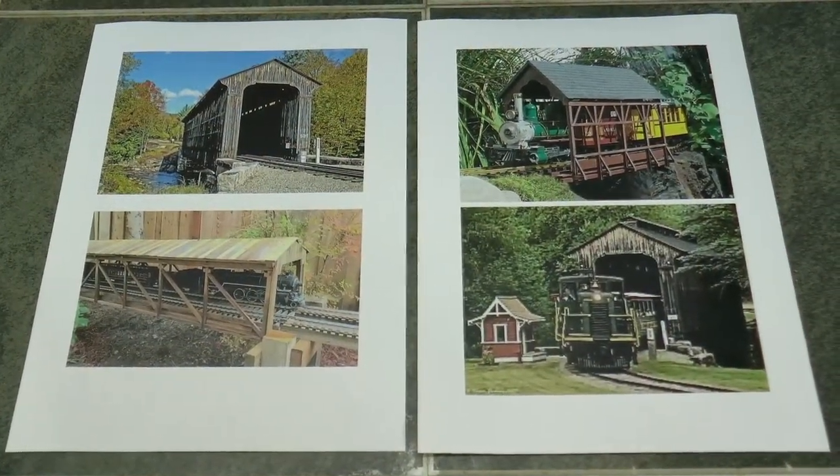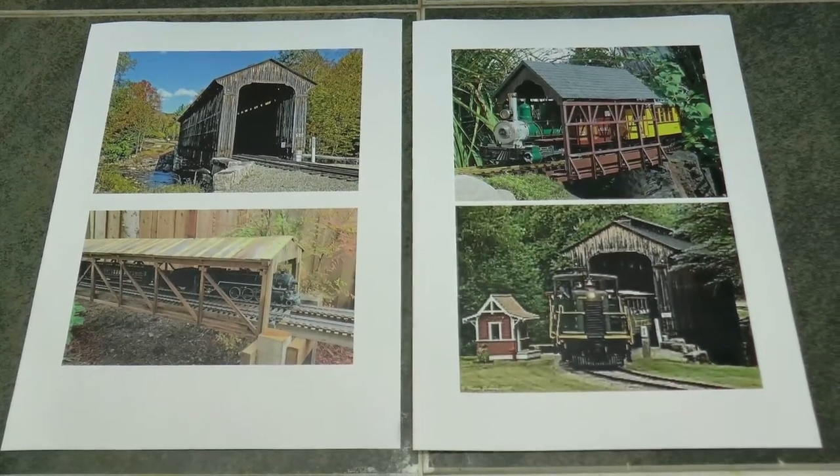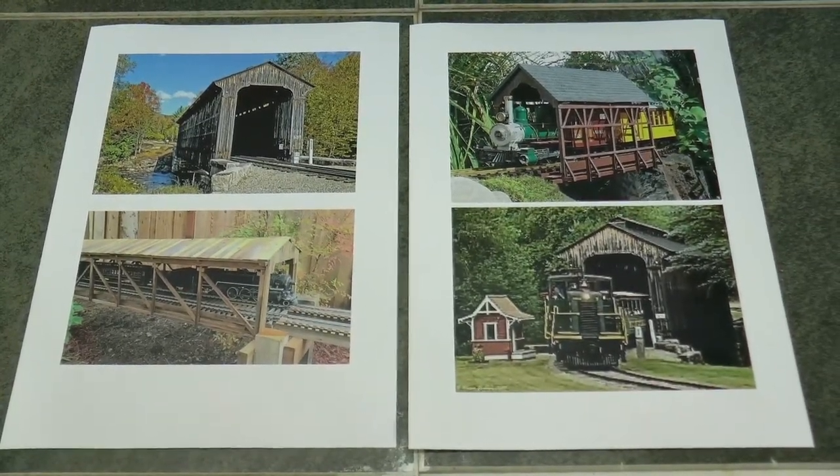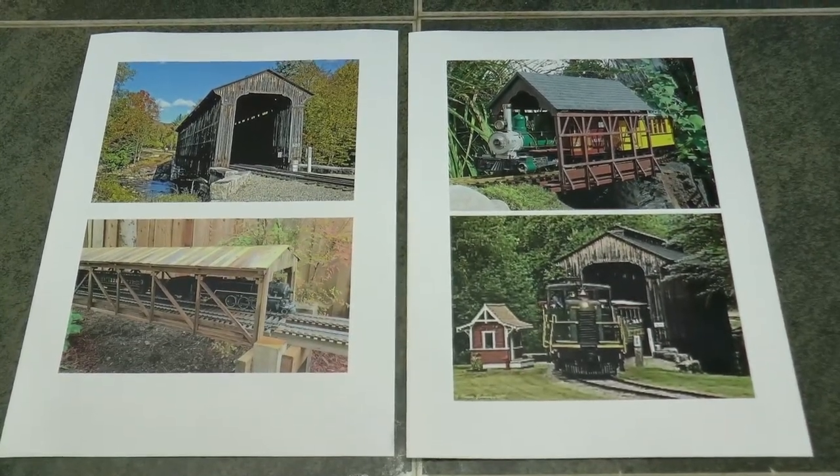These are the four covered bridges that I've researched. I'm going to be designing and building my covered bridge based off ideas I'm garnering from these four photographs.